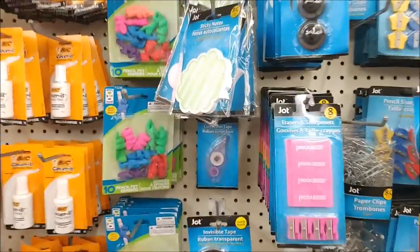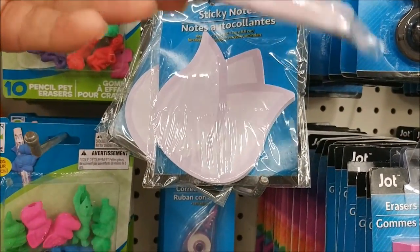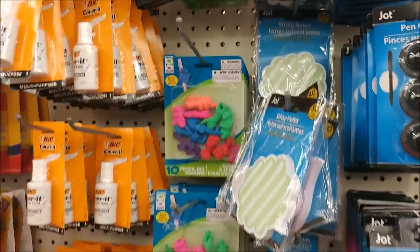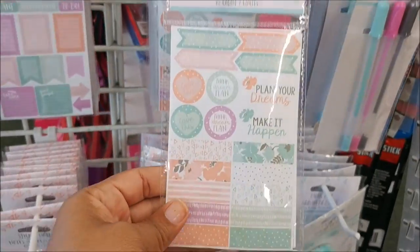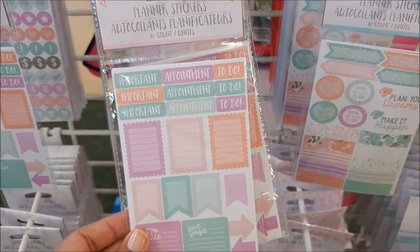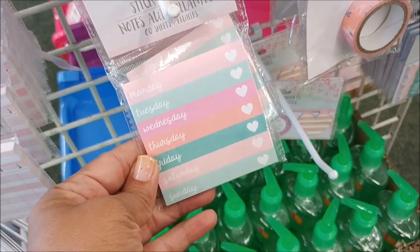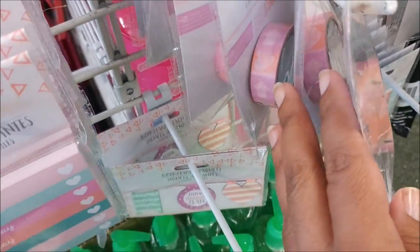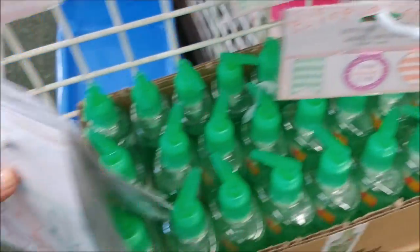I'm over here in the stationery area and I see these new sticky notes — these are cute. They have a flower, a tulip, and then a bird up here — a little Twitter bird. They finally got in the weekly planner stuff. Really cute. These stickers are adorable. They got the gel pens — this stuff looks just like Target stuff. They have sticky notes, washi tape — I purchased that one before and wasn't too thrilled by it. And they have paper clips.